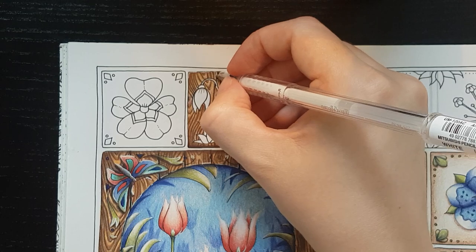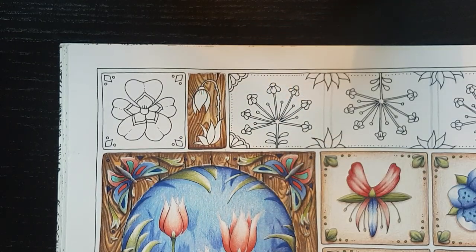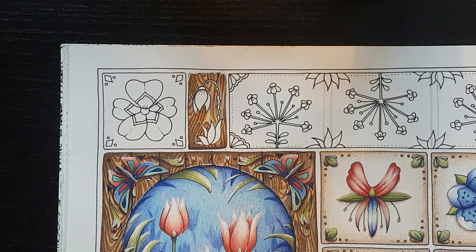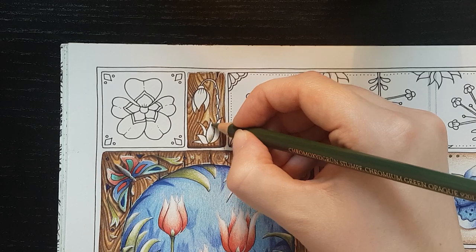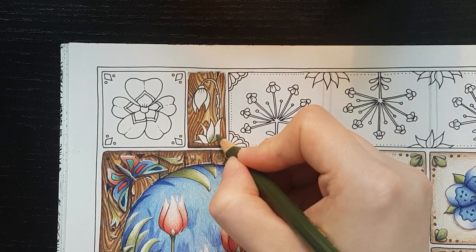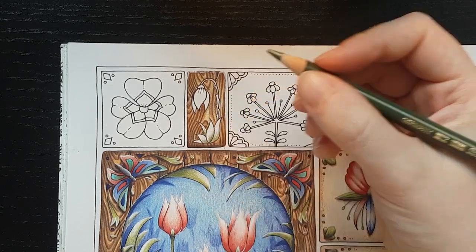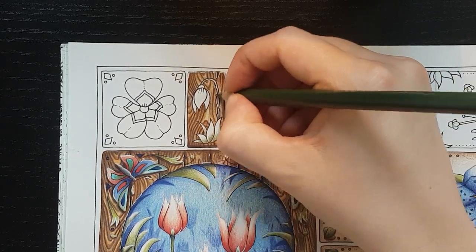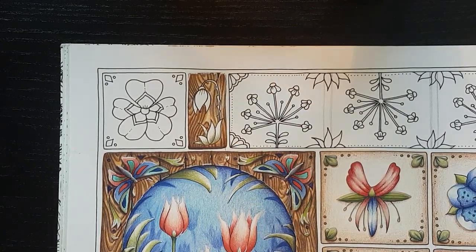And that's it for the wood. You basically just repeat the steps — making the grain, adding the darker brown, and then going in with the yellow. If you want to, you can watch me color in the flower on top. I'll be listing the colors I used for that in the description as well. So thank you for tuning in. Bye!